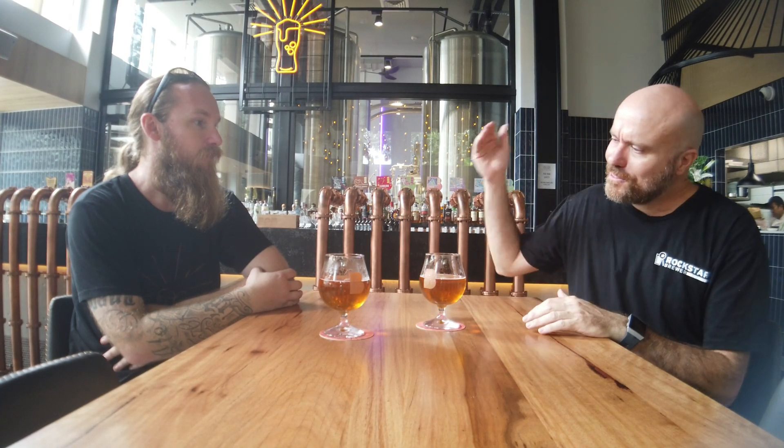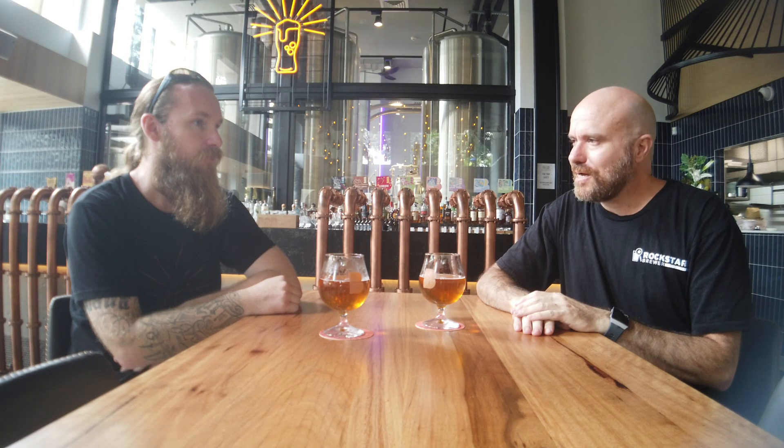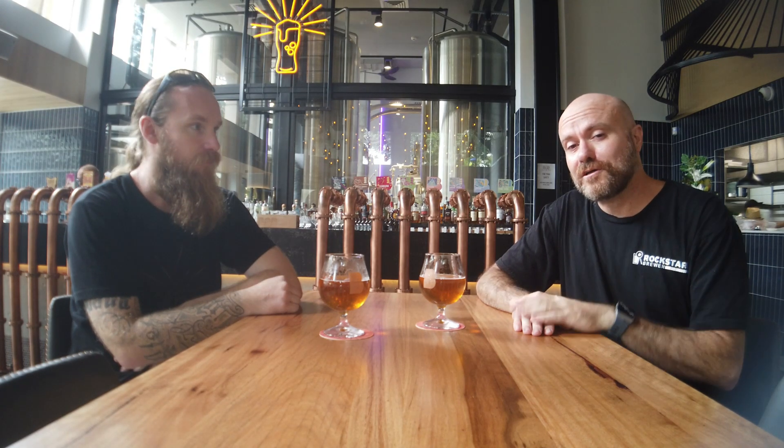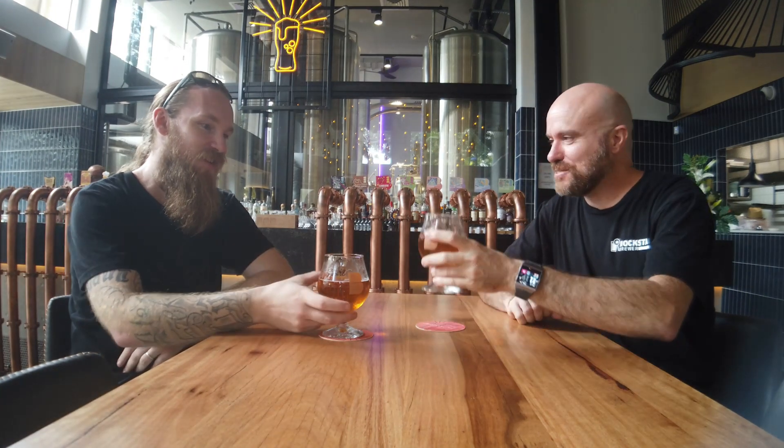Thanks heaps Ryan — great to have you on today. If you want to know more about what we do at Rockstar Brewer, head over to the Quality Focus Pro Brewers Facebook group, come join the discussion, and we'll see you over there. Thanks very much for watching — leave a like if you enjoyed this video. Cheers!